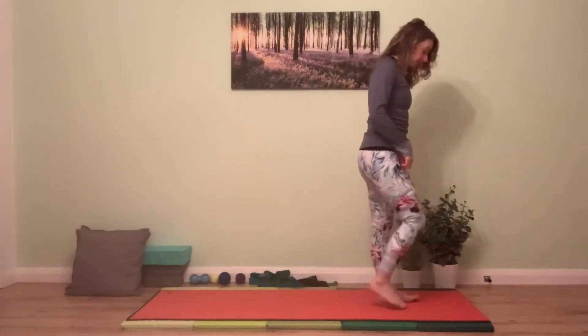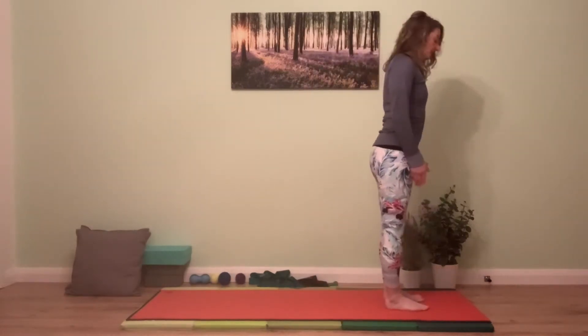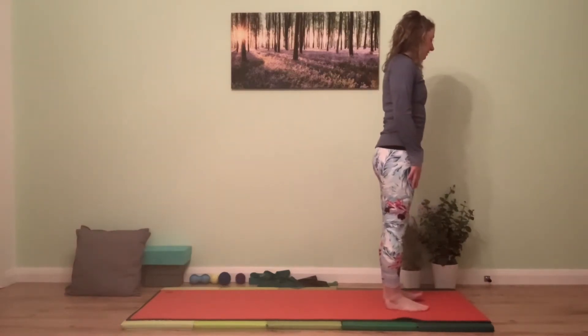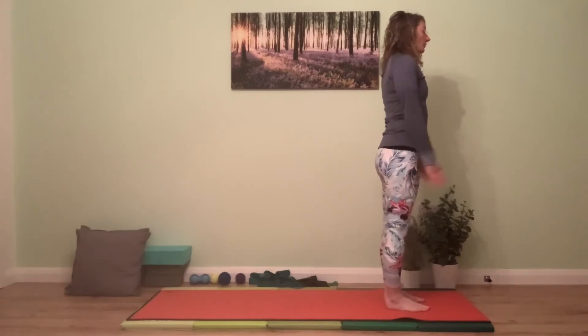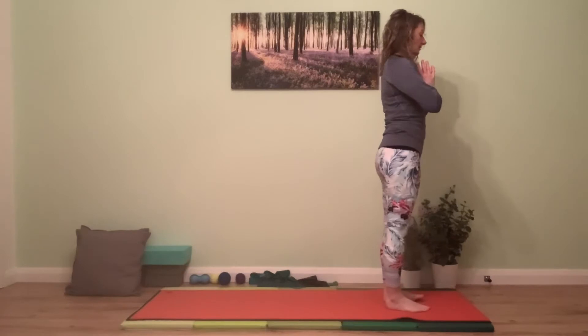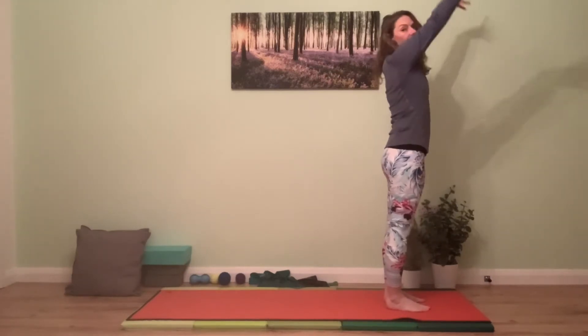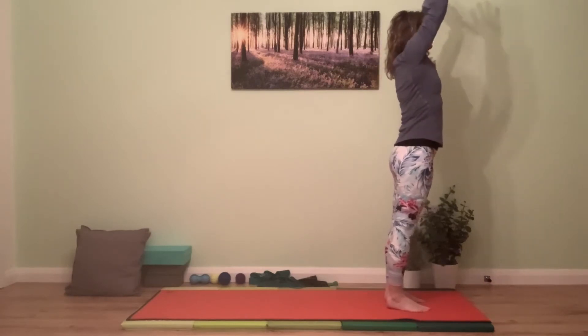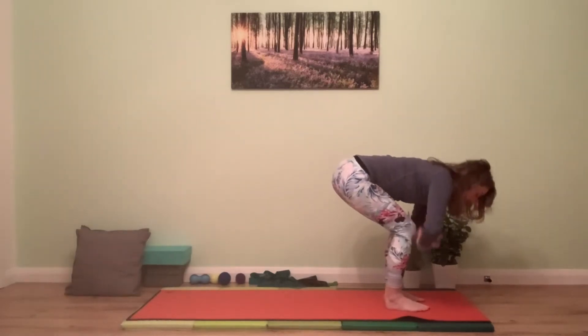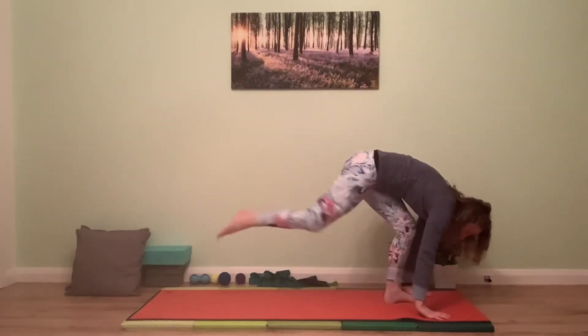Bring it back to the top of your mat. Feet together for a balance challenge or hip distance apart for more steadiness. Bring hands onto your chest at heart centre, shoulders open. Take a deep breath in, reach the arms up for a full stretch, then on the way down return to heart centre, send the hips behind and soften the knees.